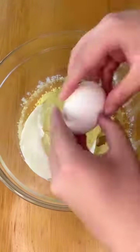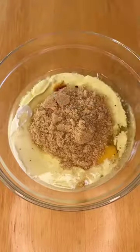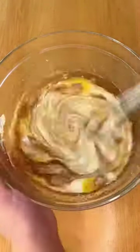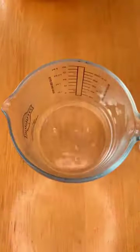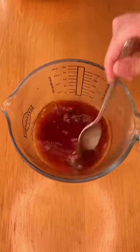Then you want to add 3 quarters of a cup oil, 2 large eggs, 1 teaspoon vanilla extract, and 3 quarters of a cup each of white sugar and brown sugar. Then you want to dissolve 1 teaspoon of instant coffee in 1 third cup hot water.